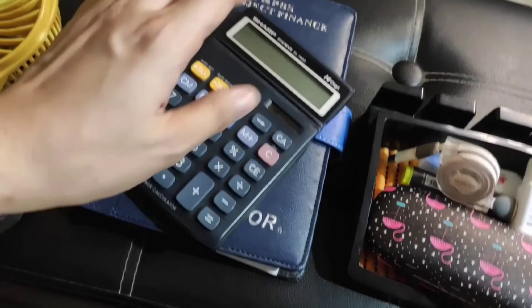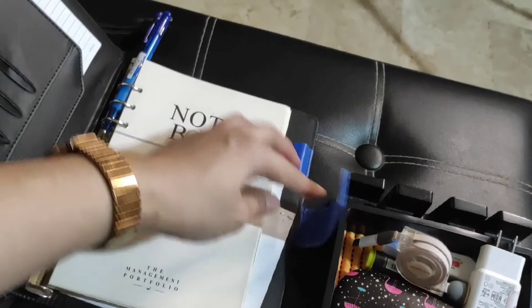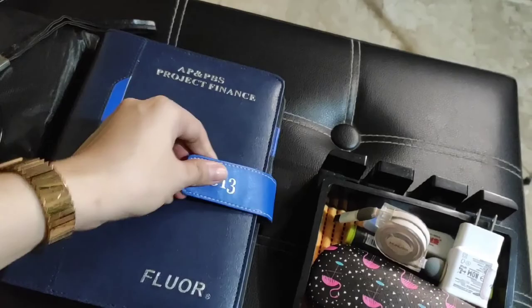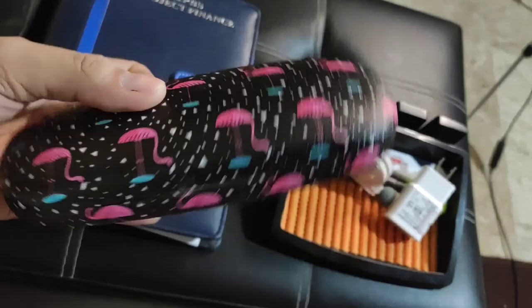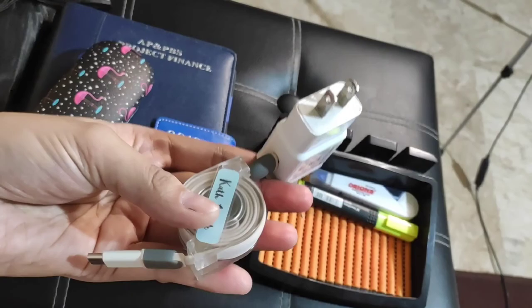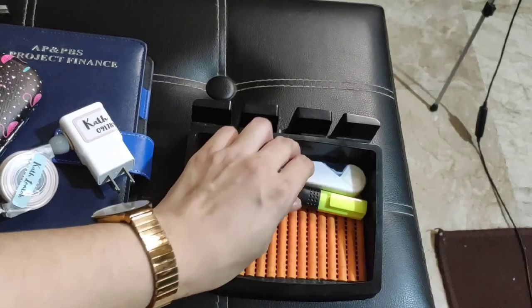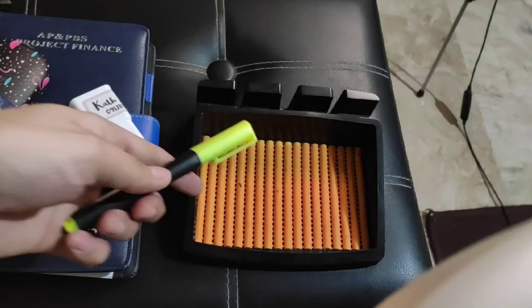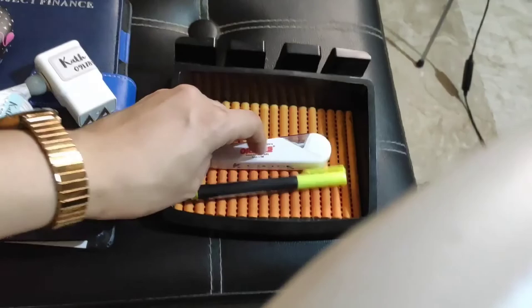I also have my calculator — very important. Then my notes: I have ball pens here in different colors, whatever color you want, it's there. I have important notes about work. I also have a case for my glasses here. Of course my charger — that's very important, I know you can all relate to that. I also have a correction tape because when I'm taking notes, I sometimes make mistakes — nobody's perfect. And I have a highlighter too.